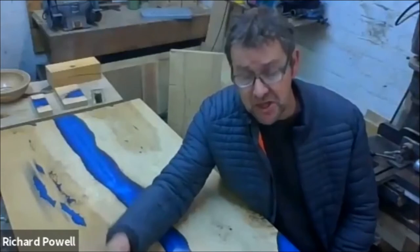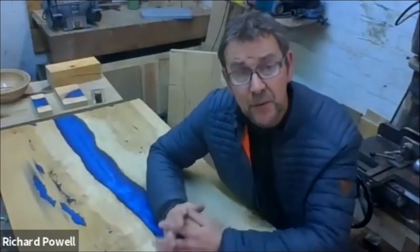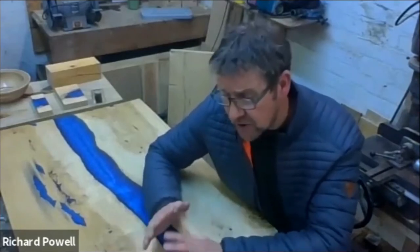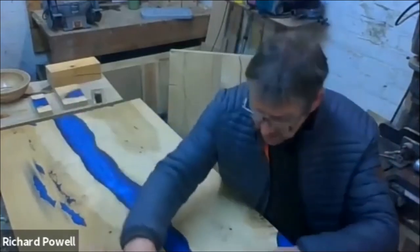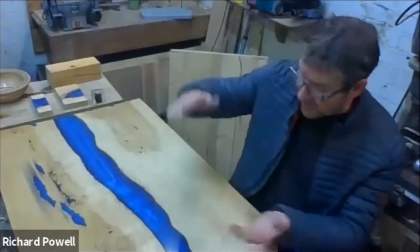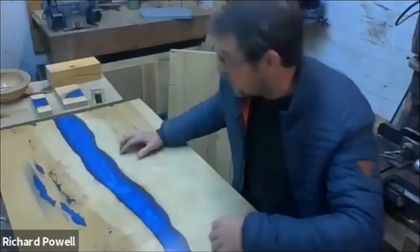First of all you need to source your timber — hardwoods are recommended. I have used pine; with Dan Rees we made a pine resin table. Sourcing your timber is critical. Basically you've got your two slabs — this was one slab cut in half, flipped round, which gave us this central piece on the live edge of the river table.